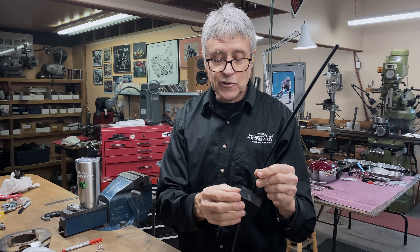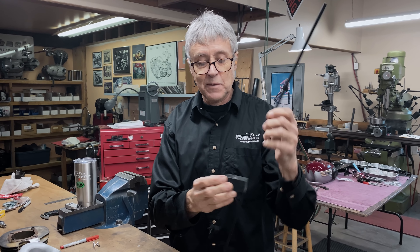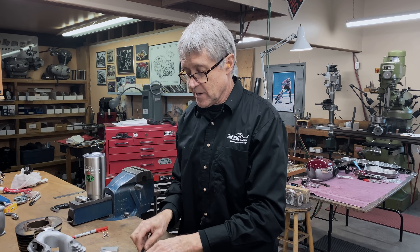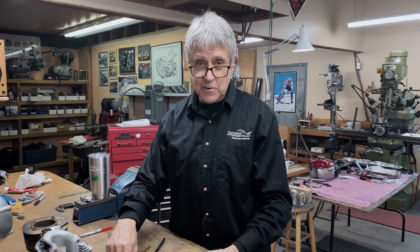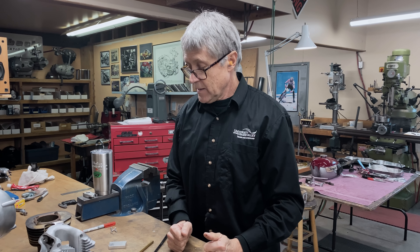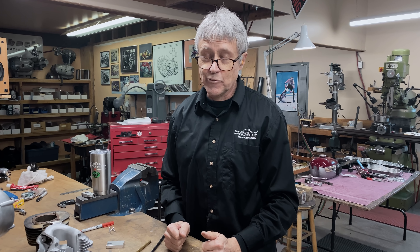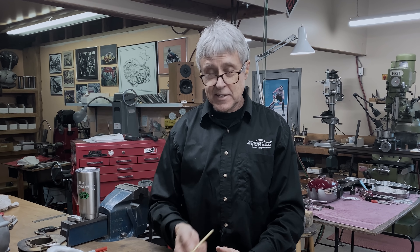We need an end piece for each end. We're going to make a delrin slider so that when the forks compress and the cable comes up it can slide through the delrin, because we have one on the bike right now that's made out of steel and it's got sharp edges — it does not want to slide. We also have to make the bottom pieces. And then we're going to pack the muffler with fiberglass. A couple of things going on, let's get started.